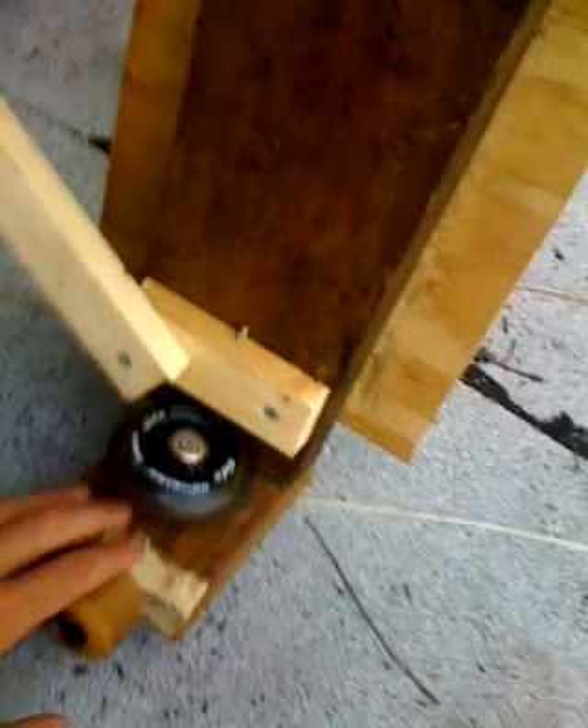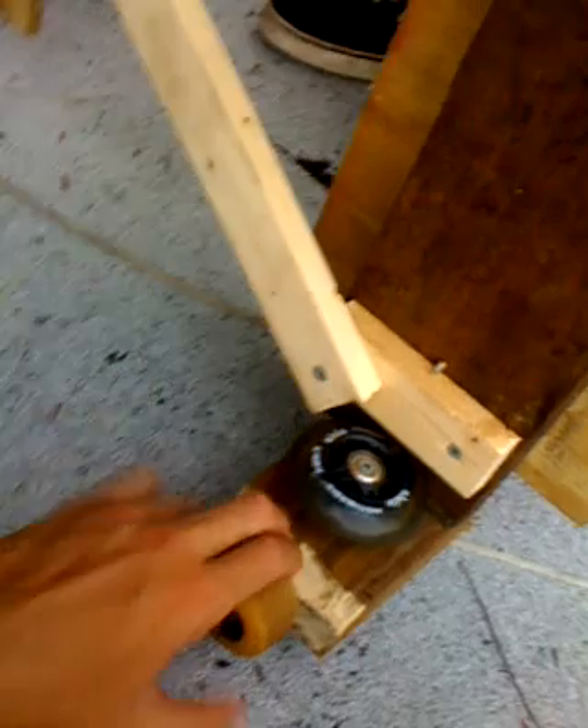We had to cut 45-degree angles right here because the wood wasn't fat enough. We tested it on the PVC. And what we did is the PVC goes right through here all the way across, so you just ride down it right here.